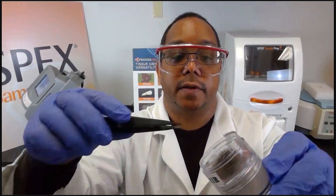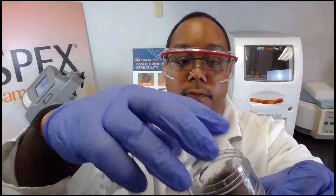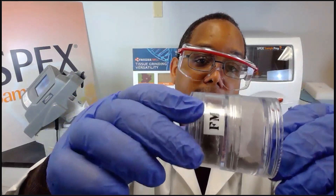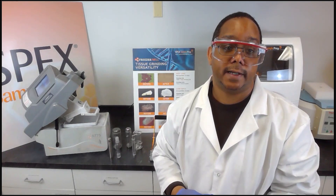Another sample is hair, where the freezer mill can grind hair to a powder form. The powder can then be analyzed for forensics, DNA, or RNA extractions. This concludes the demonstration of the SPEX 6775 Freezer Mill, showing that it's capable of grinding almost any sample type, including circuitry boards.